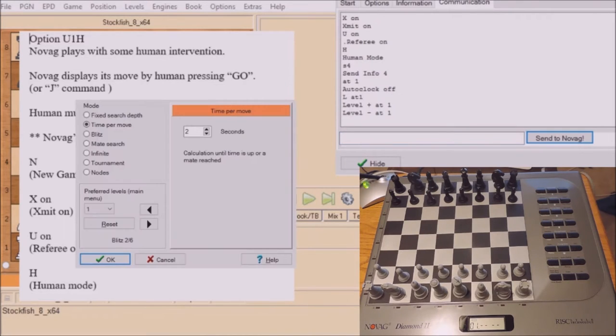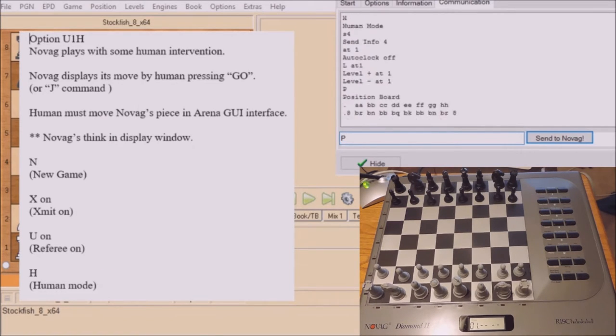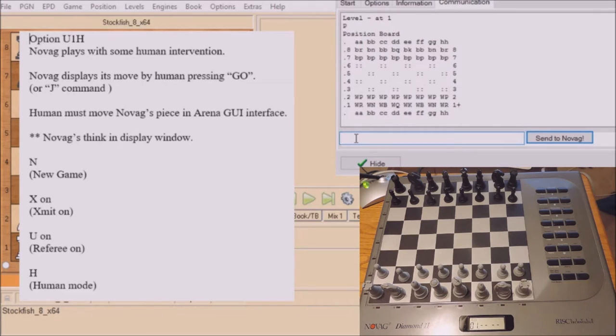Also we have to pull down and set Stockfish to 2 seconds per move too. And let's type in P, and that will show what Novag thinks the initial position is.